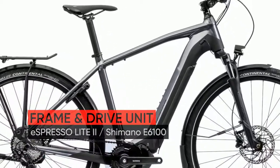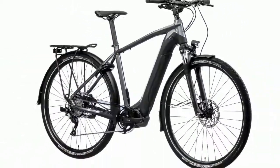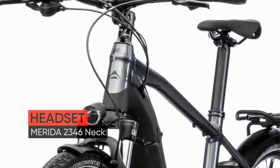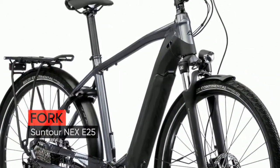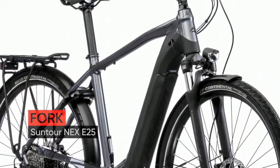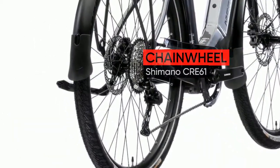Hello there! Meet the new Merida Espresso 600 EQ 2020 year bike. Espresso Lite 2 Frame — HFS Hydroforming ProLite 66 triple butted aluminium frame with internal battery technology, based around fast rolling 700c wheels and with commuting and leisure riding in mind.